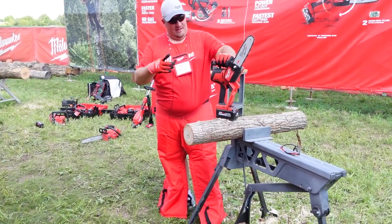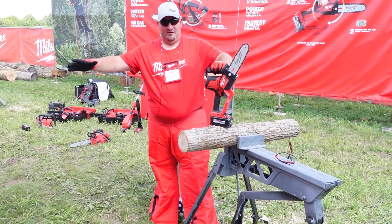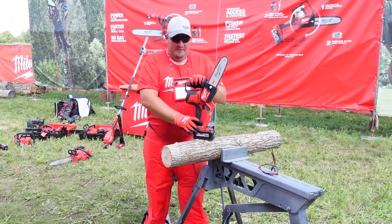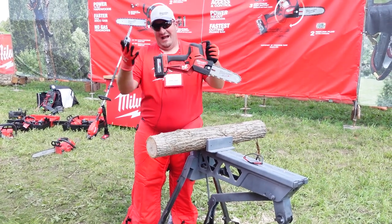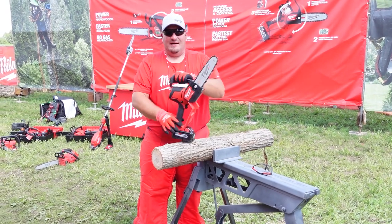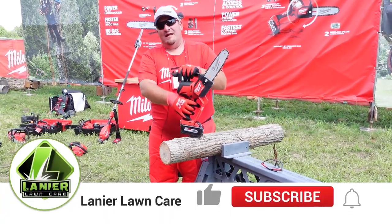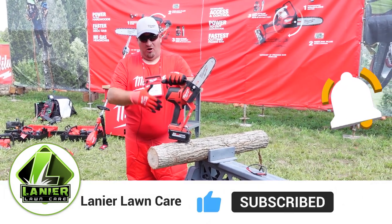What's going on guys, Danny, Lanier Lawn Care. Look, coming soon to a place near you — be on the lookout for it. Everybody asked for it, they love the M12 pruning saw, so now they got the M18 Hatchet. Check this out — 6.0 battery, you're going to get over 150 cuts per charge.